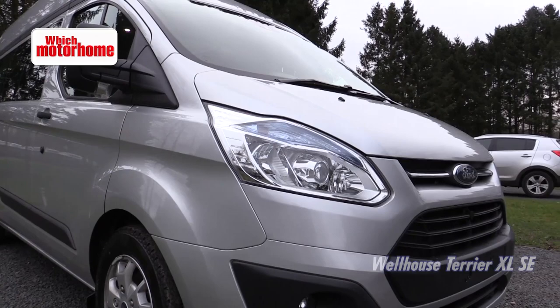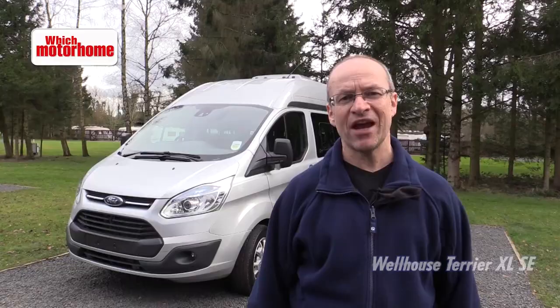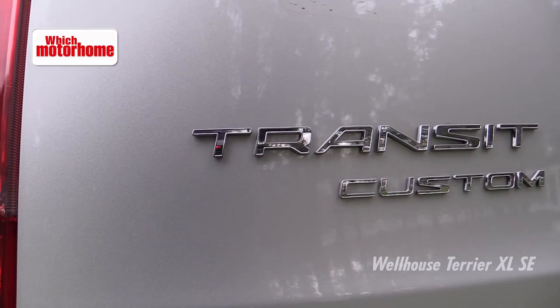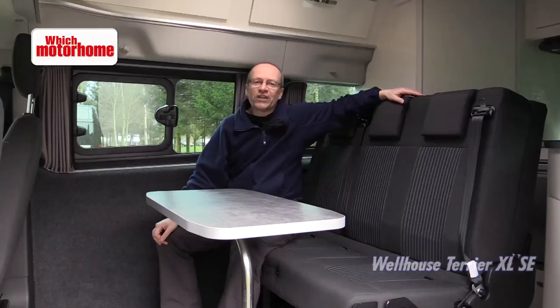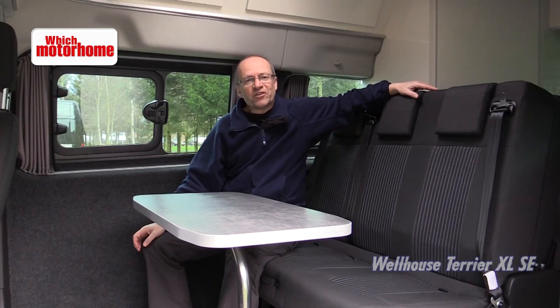Wellhouse Leisure have had fantastic success over the last couple of years with their Ford Transit conversion called the Terrier, which is an elevating roof model on the small Transit Custom. So what have they done? Gone one step bigger. Ford's Transit has had lots of plaudits recently in its latest guise. Wellhouse build exclusively on the Trend which is the extra specification model. What makes this a bit more special is that this is a full five seater.